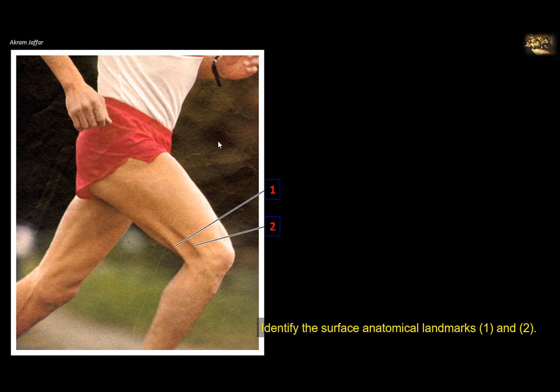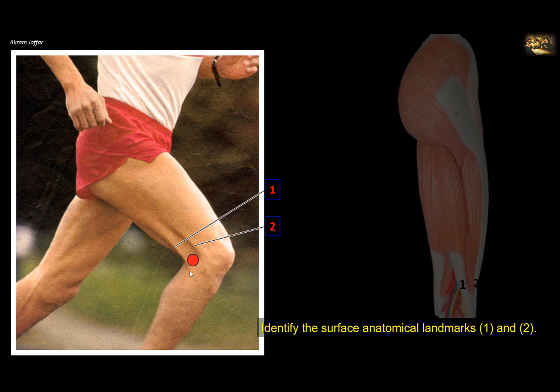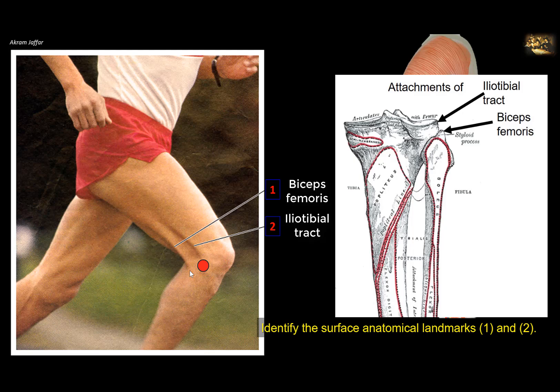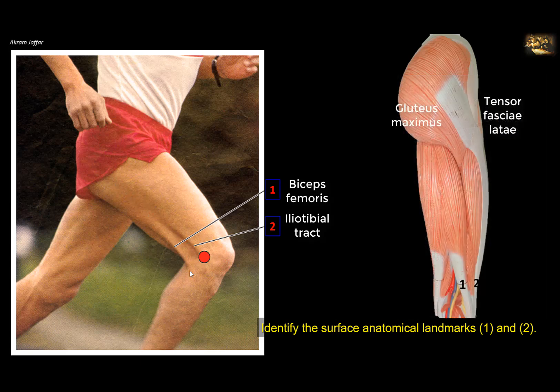Identify the surface anatomical landmarks 1 and 2. Landmark 1 is a tendon on the lateral side of the knee joint belonging to a muscle of the hamstring compartment — this is the tendon of the biceps femoris muscle, attached to the head of the fibula. Tied to it is another tendon-like structure: the iliotibial tract. It is the thickening of the fascia latae on the lateral side, called iliotibial because it attaches to the iliac crest proximally and to the lateral condyle of the tibia distally. It can be considered a tendon because it receives the attachment of two muscles: tensor fasciae latae and gluteus maximus. It is very important for the stability of the knee joint, stabilizing the knee in extension because it passes in front of the axis of flexion and extension.